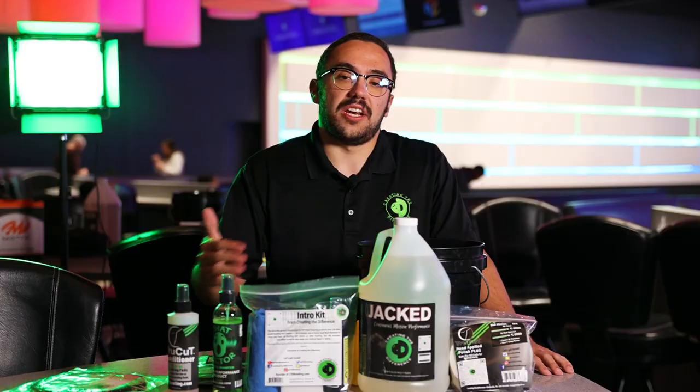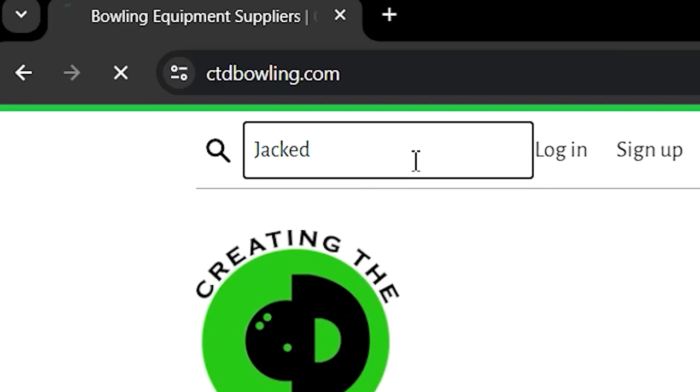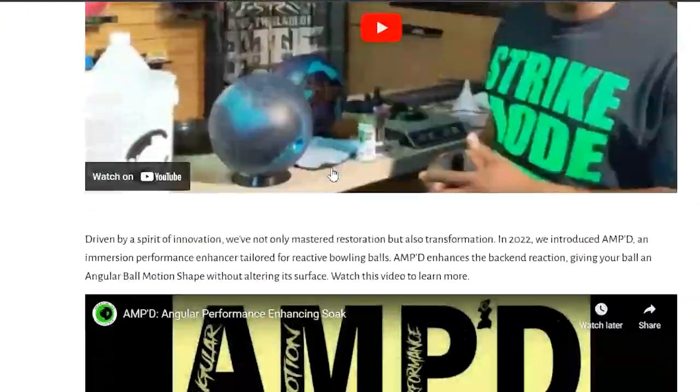If you're interested in picking up some Jacked, head over to ctdbowling.com. You can scroll down or use the search feature on the website to find Jacked, and once you get there, you can learn more — and you too can get Jacked.